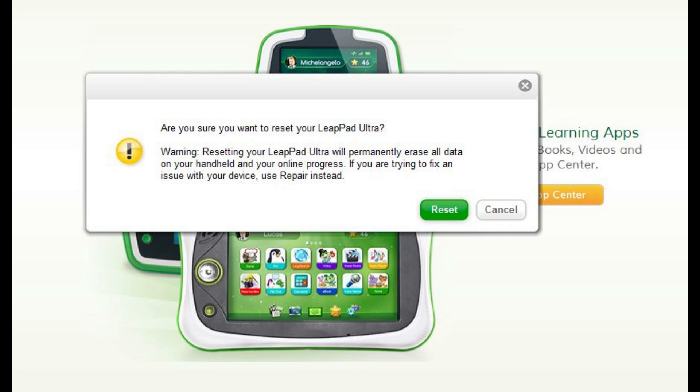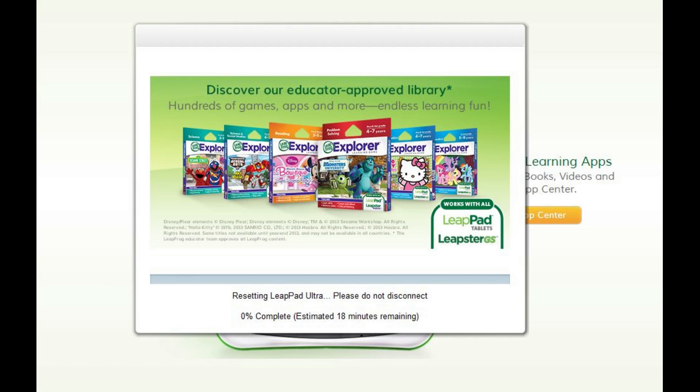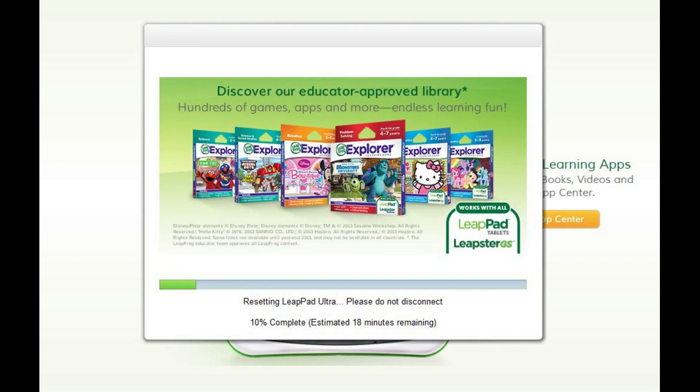Step 7: Tap Reset again. A dialog box appears on the screen featuring a progress bar along the bottom that shows you the progress of the factory reset, and an estimate of how much time is left. Do not disconnect the LeapPad Ultra from your computer while the factory reset is in progress.